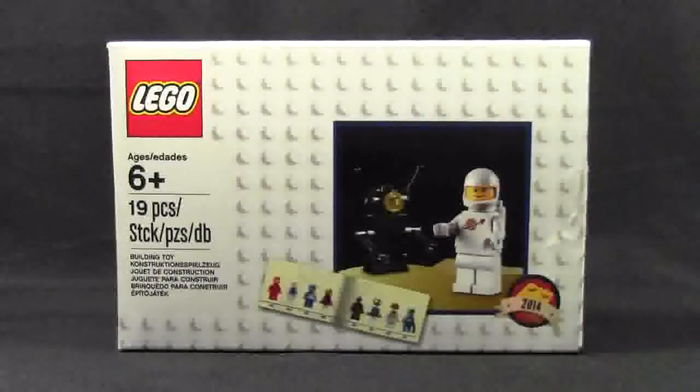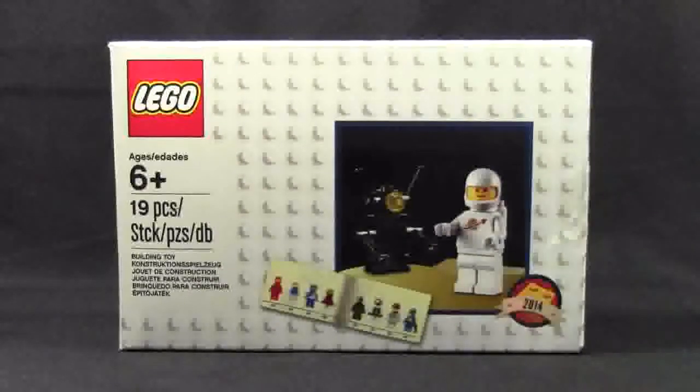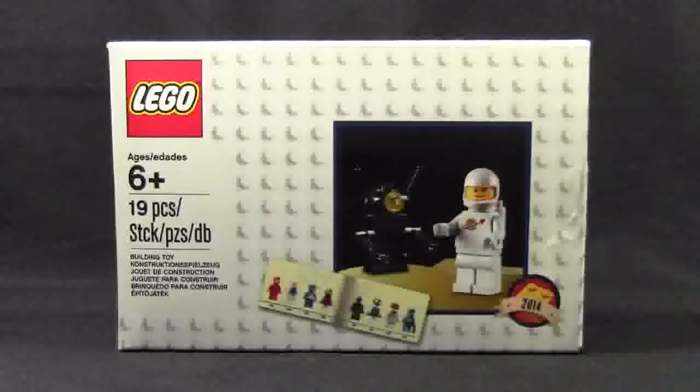Normally in my LEGO reviews I don't show the box or the instruction manuals, because the instructions just tell you how to build the set and can be found online, as well as all the box images. It's really the review that you guys care about. But because this is such a cool box and you don't get to see the inside, I'm going to show you both the box and the instruction manuals.